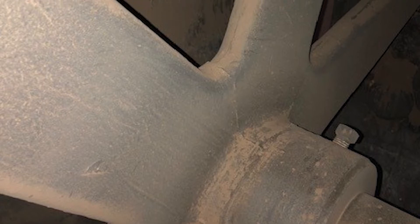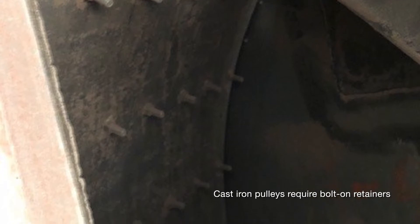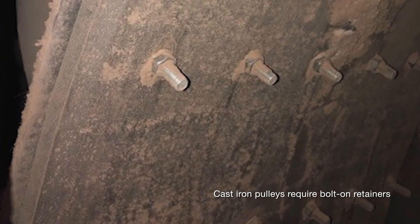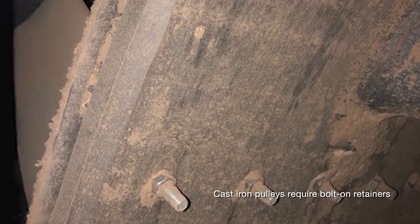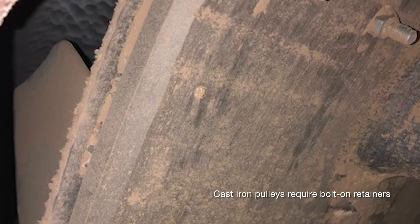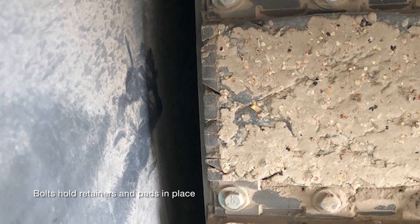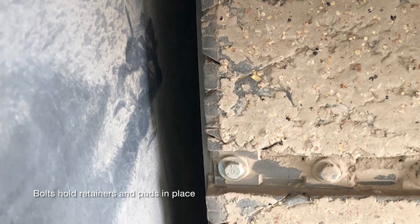But if you had a different situation where you have a cast iron pulley, like I'm showing here in these next photos, you might not need to replace the pulley. In this case, you can use bolts to bolt on the retainers. With a cast iron pulley you have to bolt them on because you can't weld steel retainers to cast iron — and even if it was a steel pulley, you can't weld in most bucket elevators, so you would have to bolt it in. The last photo shows how the top of the bolts holds the retainers in place and holds the pads in place. You can see that this lagging does have some buildup of material in there, but it's still working pretty well.